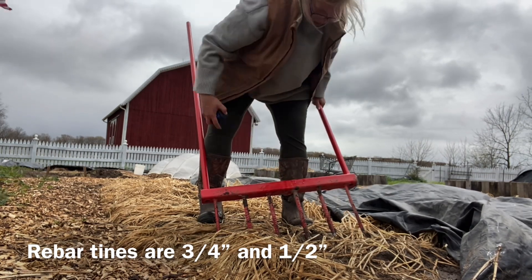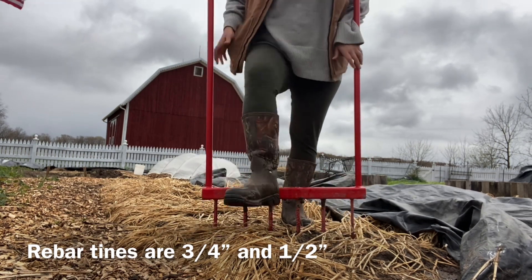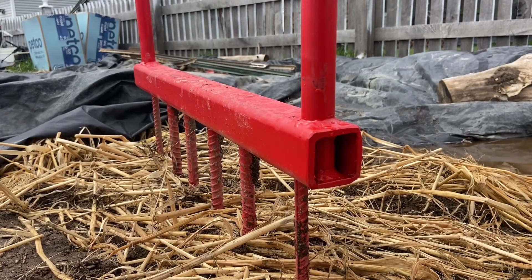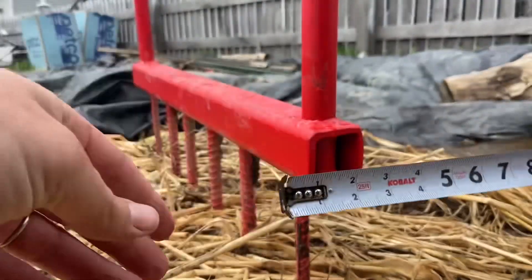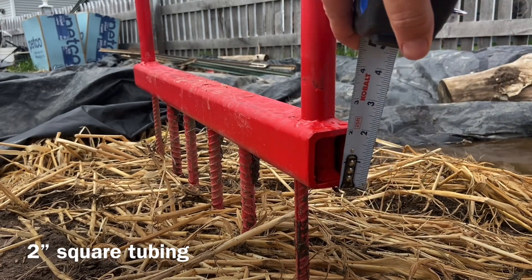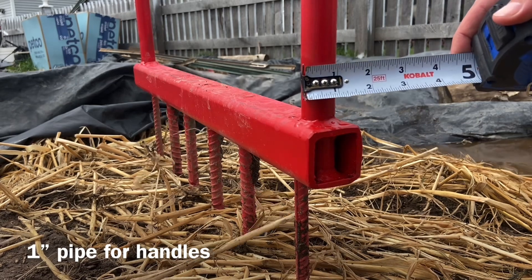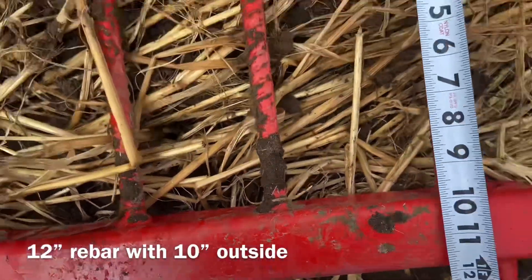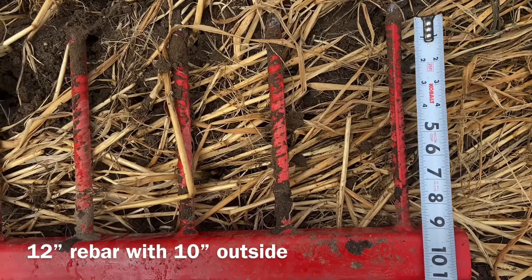He uses a lot of reclaimed or scrounged metal for his projects, so that works for me. For the base, the square tubing he used is two inches, and that holds both the handle and the tines together. The handle piping is one inch, and the rebar themselves are 12 inches in total, but only 10 inches are sticking out of that square tubing.